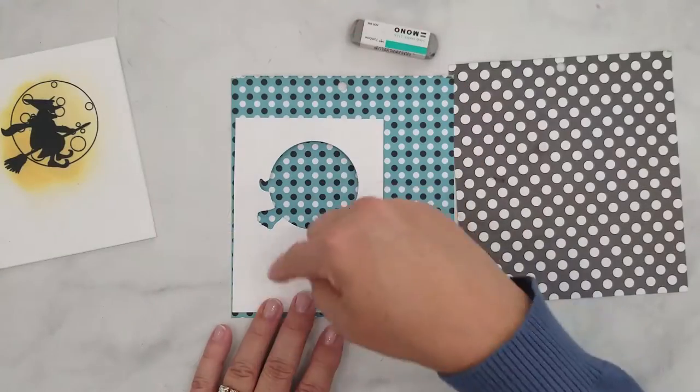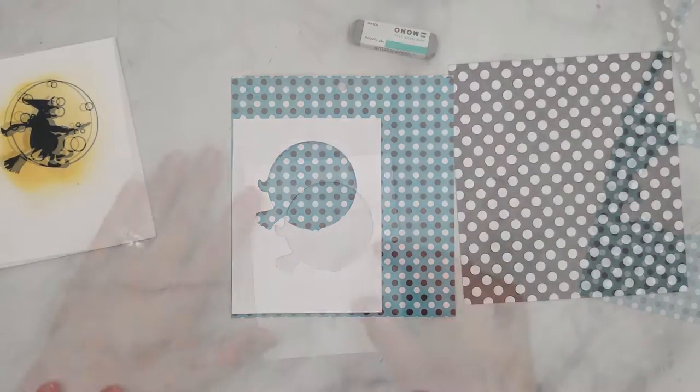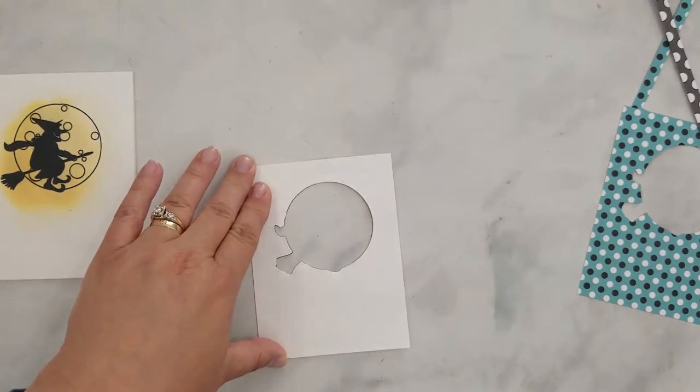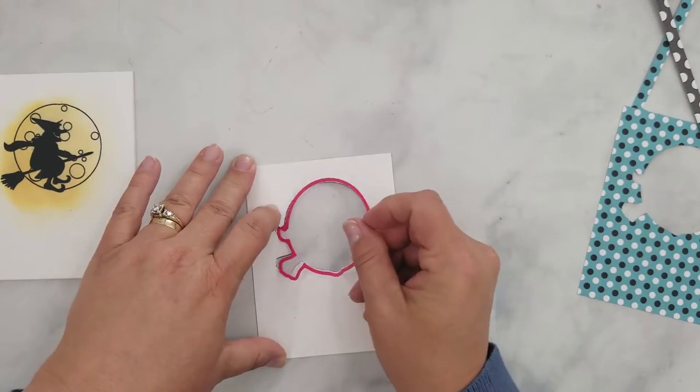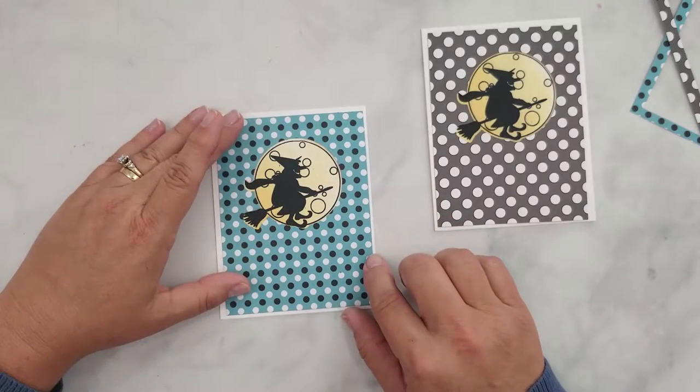This is where my template comes in very handy. I cut my patterned paper to the same size as my template, lay the template on top of the patterned paper, nestle the die into the template, and run it through my die cut machine. Now everything lines up perfectly.